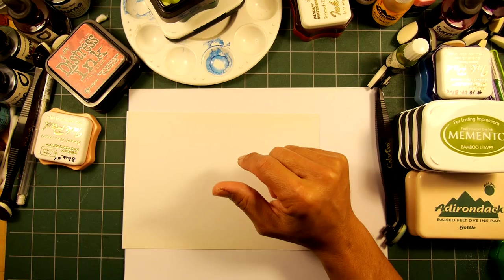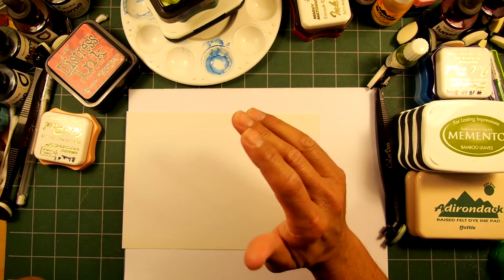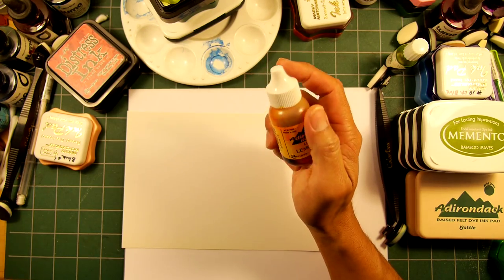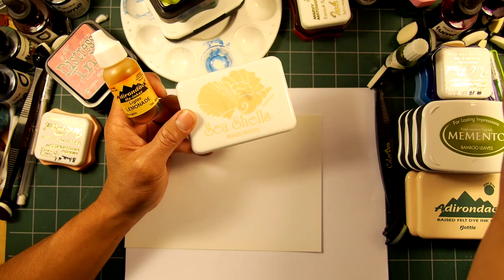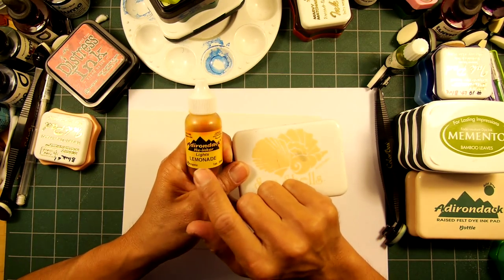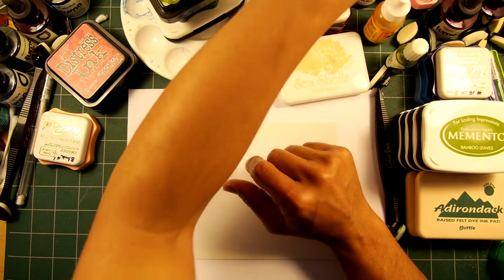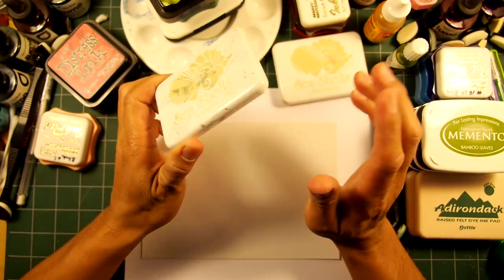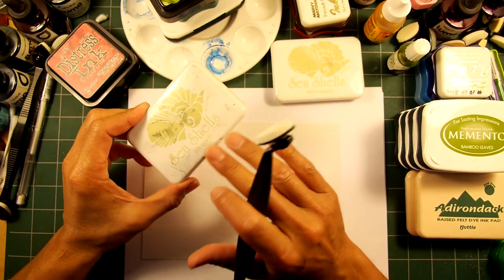One thing I always go into on these videos is the importance of that base layer being a somewhat thicker style of ink. The Ranger ones we've been utilizing a lot are the Adirondack Light colors — the new names for the Seashell lineup they used to have. This is Peach Bellini, now called Adirondack Light Peach Bellini. The lemonade used to be called Conch Shell. There's also one called Seagrass. If you have any of the Adirondack Lights, they're probably going to be some of the lightest values of any ink line you have, because these are shadow-stamping inks.